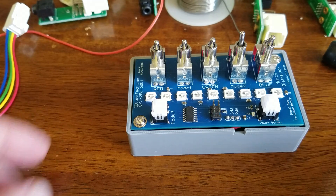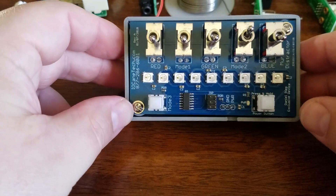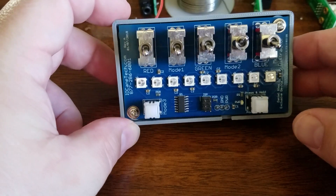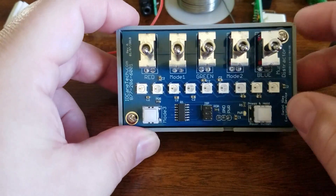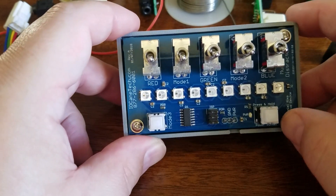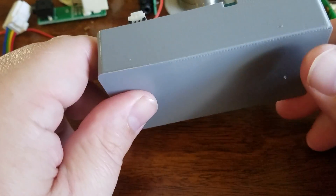I wanted to do a video on a new board that I made for my two-year-old. So here you have it. He likes to play with switches and buttons and all sorts of things like that, so I went ahead and made him this.